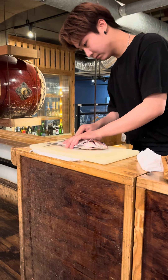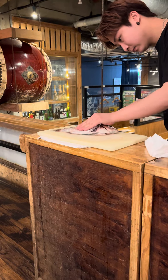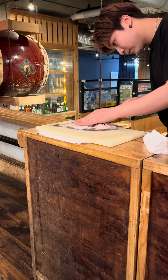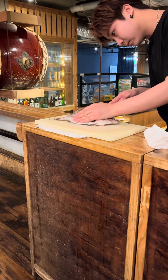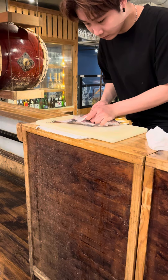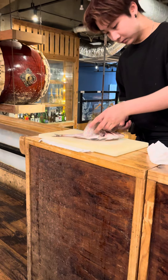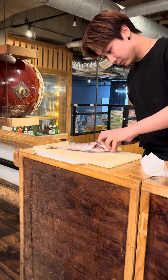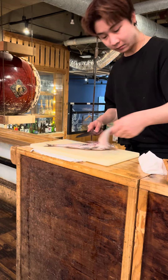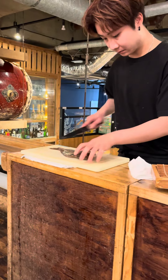In order to eat sushi, we have to fillet fish. The common way to fillet our fish is called Sammai Oroshi in Japanese. Sammai means three pieces, and Oroshi means cutting or filleting. It is called that because we divide the fish into three parts: the right side, the left side, and the middle bone.